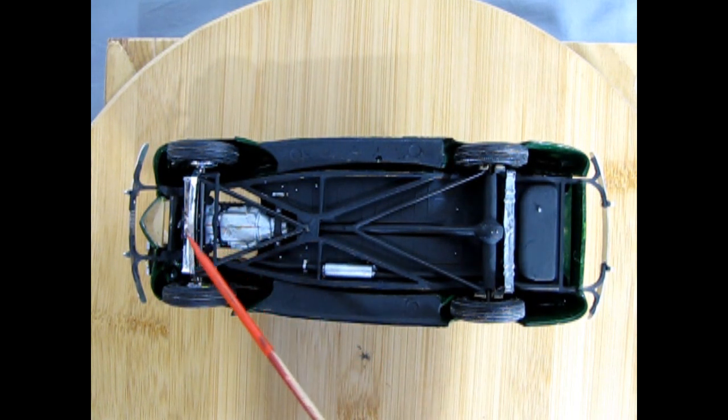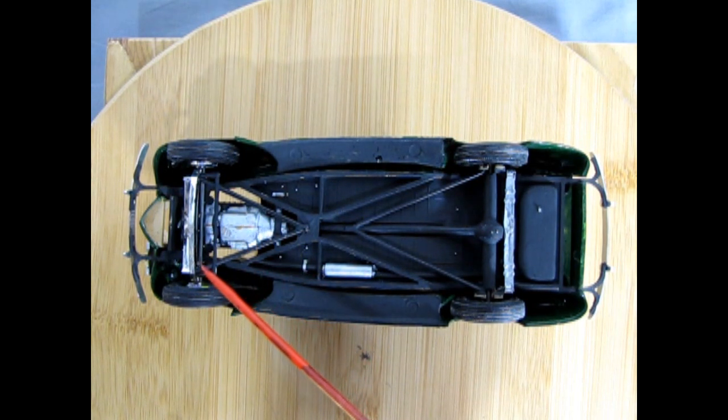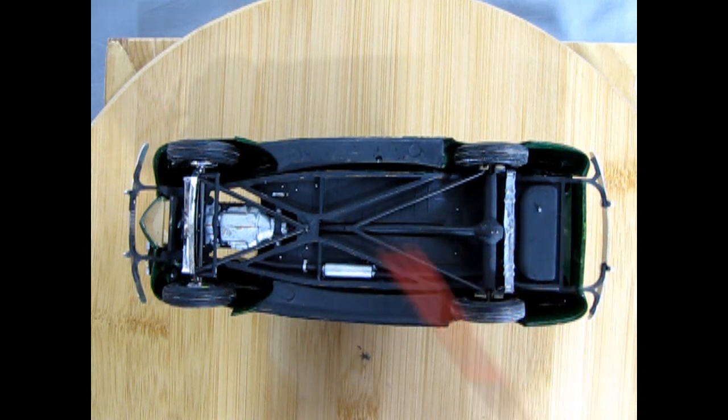I used that chrome drop axle because I didn't need to paint it. Little did I know it was a custom front end — maybe I did because I read the instructions — but it gives the car the nose-in-the-weeds look.